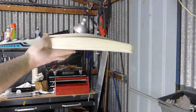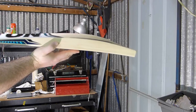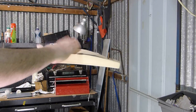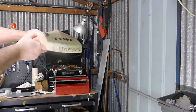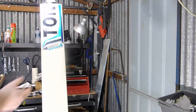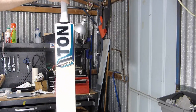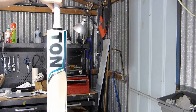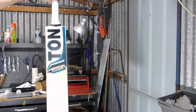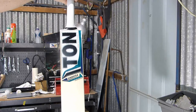Really nice bat. That's the Lendl Simmons player bat. Simo 54. With no stampings. This is one of the ones he could have selected and used. Thanks guys.